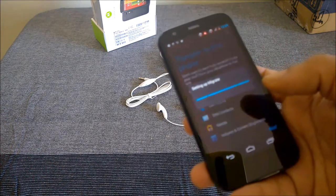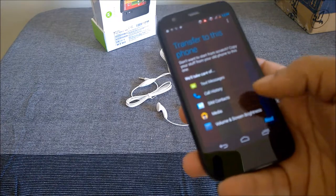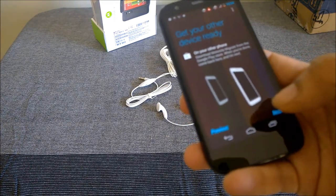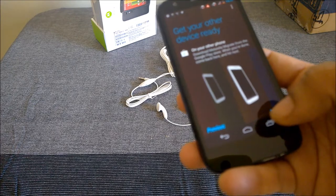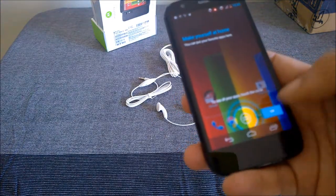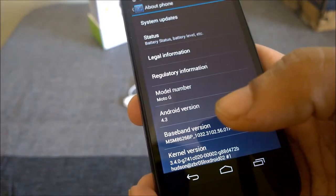There's a Motorola migration application that lets you transfer your messages, contacts, call history, and media like music or video, and even some settings. It's a proprietary Motorola application. You'll need to download the Motorola migration app from the Play Store on the other device before proceeding. This device comes with Android version 4.3.